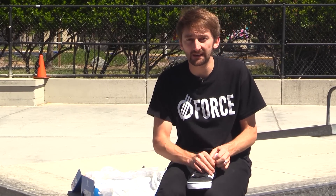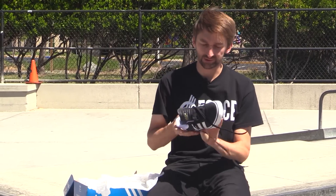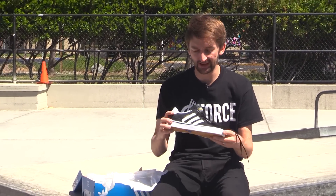As you guys know, or maybe you don't know, I always skate suede shoes. I'm always rocking suede. Suede is very important because it's really, really grippy on grip tape. You want to make sure you have the maximum amount of grip right there on the grip tape, which makes these shoes really, really good to skate in.